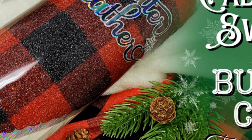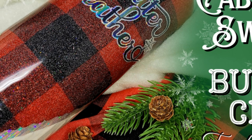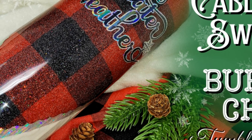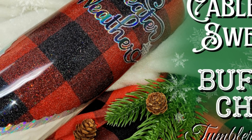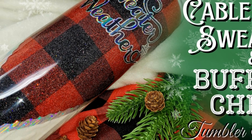Hey my crafty critters, welcome back to the channel. If you're new here, my name is Kami Ewalt and today I want to show you guys the newest template I've made. It's this adorable 3D cable knit sweater pattern and buffalo check pattern combo that I then created into this decal sweater weather out of a font and glyphs that I got from Creative Fabrica. I hand placed every letter.